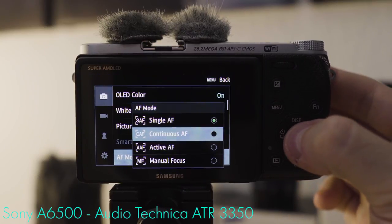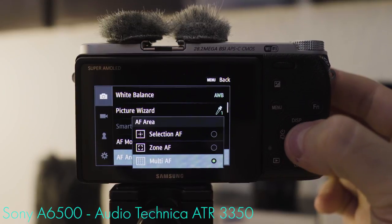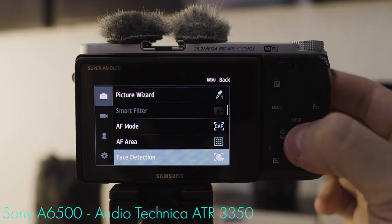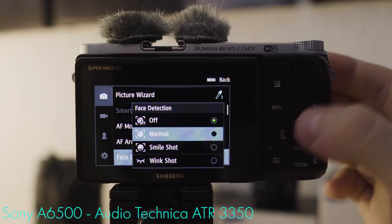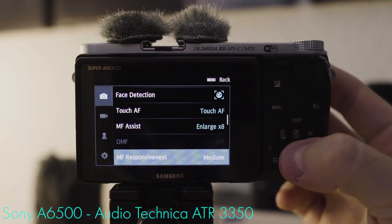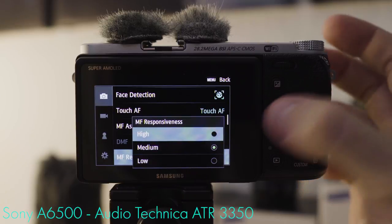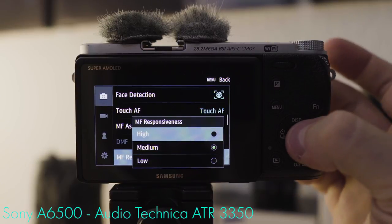Autofocus mode: for vlogging we want continuous autofocus. Autofocus area: multi-autofocus area in combination with face detection works well — normal is the setting we want here. Touch autofocus is fine. Manual focus responsiveness: with the zoom ring on the 1650 kit lens, the high setting is what will benefit most people.